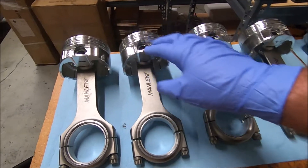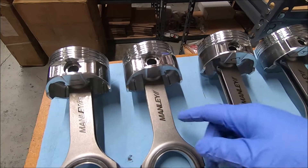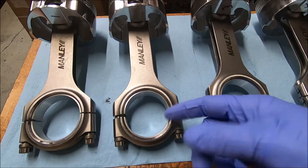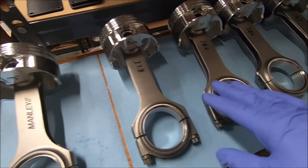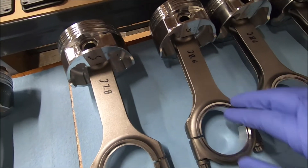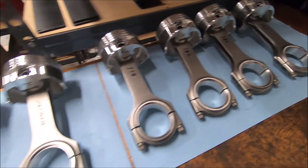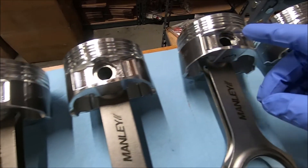Pistons one through four are all assembled now with C-clips in. The pistons are facing up and the chamfered portion of the bearing is facing up to go against the radius of the crank. We've got the Manly markings facing up. Five through eight is the opposite — pistons still face up but the rods are turned down, putting the fillet or chamfered portion on the bottom side. These are ready to go. When you're done, double-check that the C-clips are all the way in their groove.